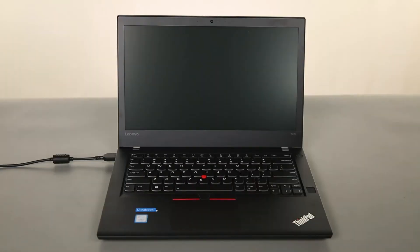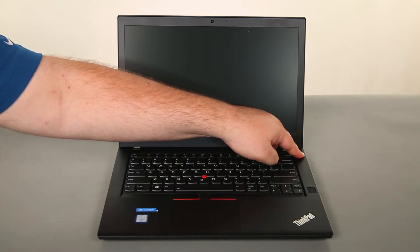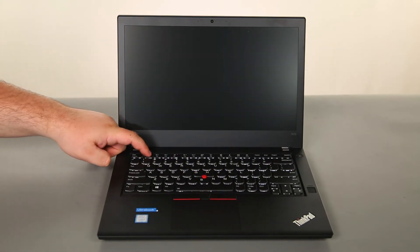Now that we're ready, let's get started. The first thing we need to do is disable the internal battery. To do this, we just need to disconnect the power adapter, power on the system, and tap F1 to enter the BIOS.